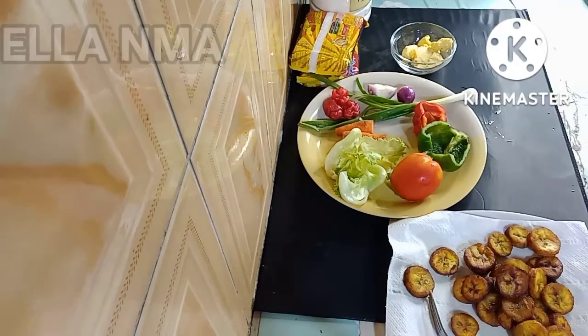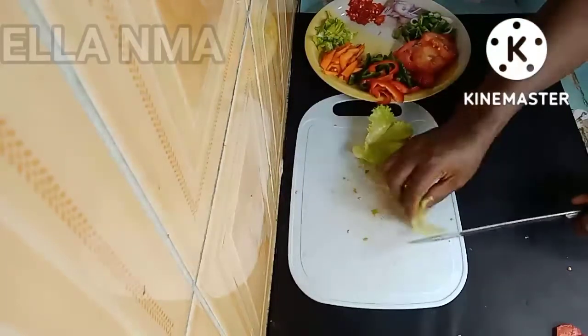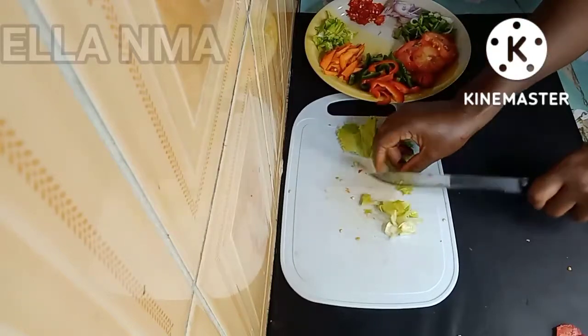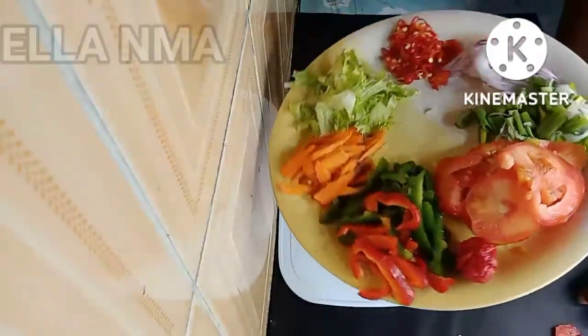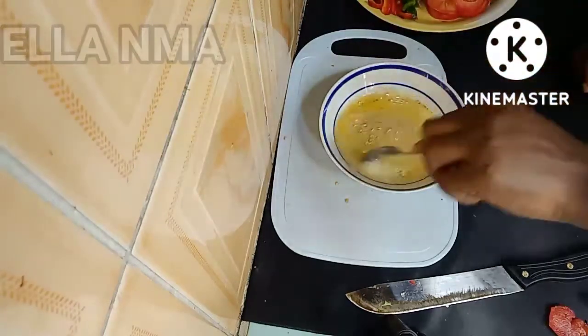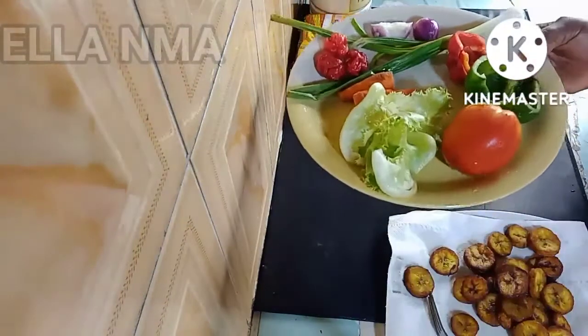Hello everyone, welcome back to my channel! I made this yummy noodles yesterday and thought, I can't enjoy all these goodies alone — my YouTube family members deserve to share. So I bring you this yummy plantain and noodles recipe. You can see all the beautiful colors!